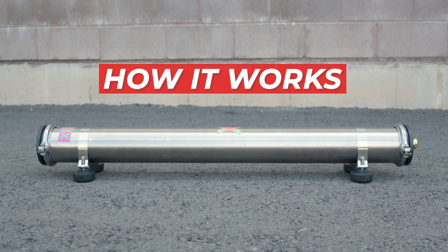Operating the Zero DI 40 inch is straightforward. Just connect your water source to the system. Water flows through the resin-filled DI canister where it's purified, delivering pure water directly to your water-fed pole.